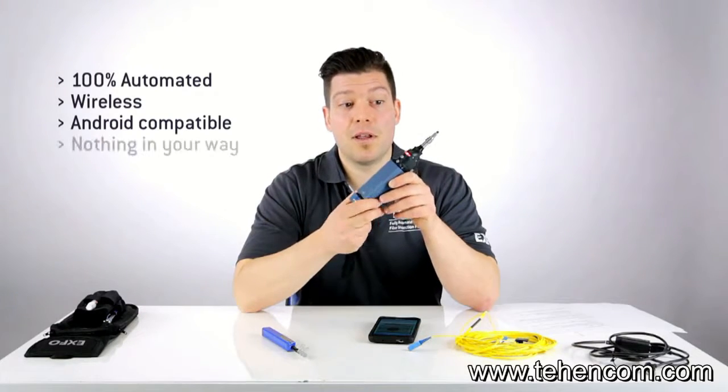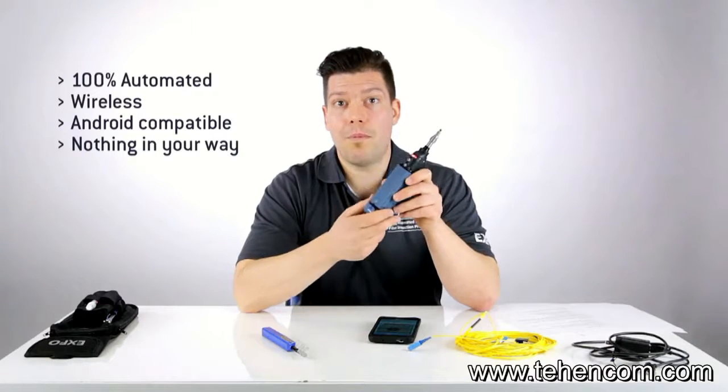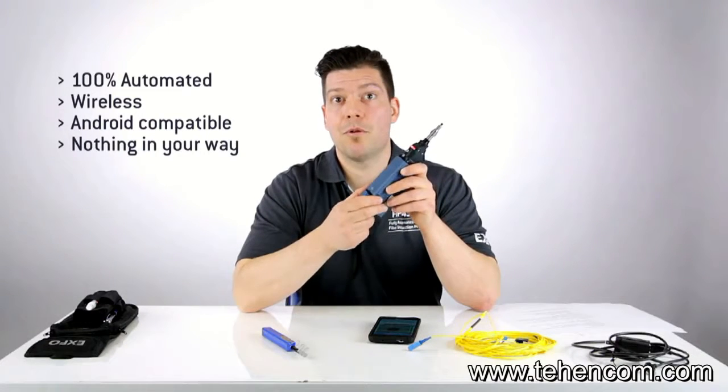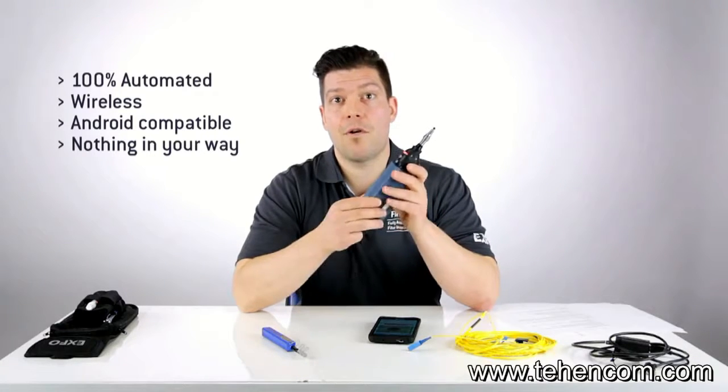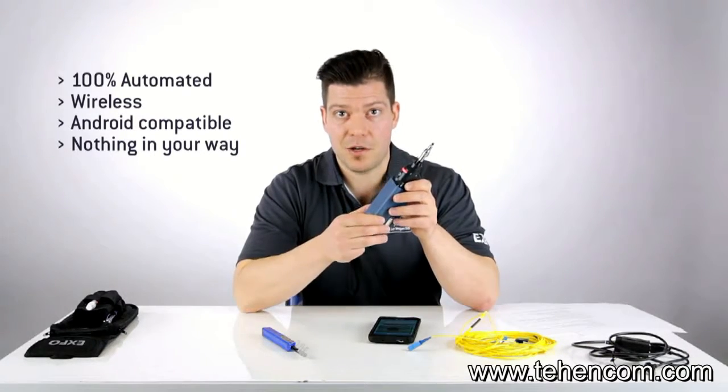Finally, there are absolutely no restrictions — no power pack, no extra adapter, nothing that gets in your way. That's really all the freedom you can have for doing your fiber inspection. I hope you've enjoyed this quick overview of Exfo's wireless inspection probe. If you have any questions or would like additional information, please visit exfo.com/FIP435.